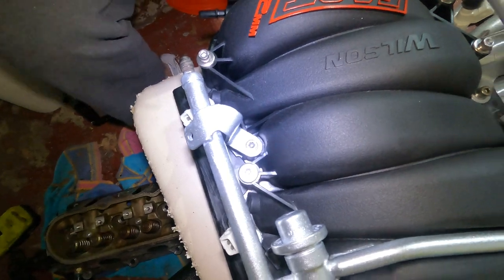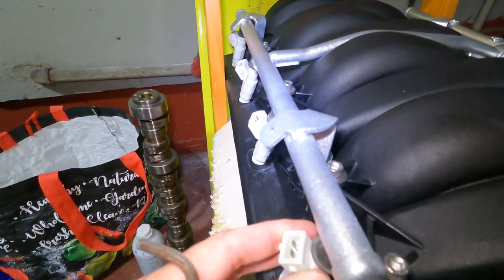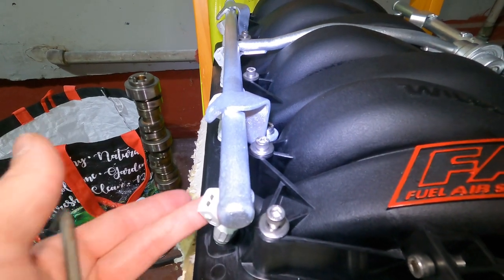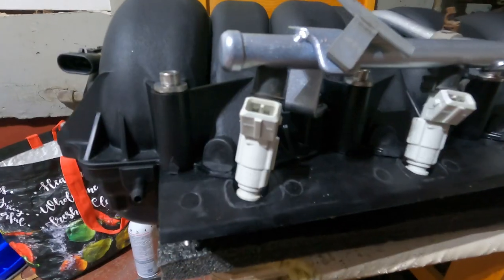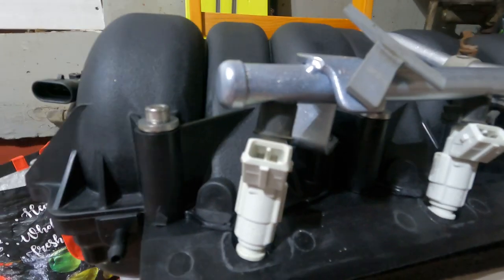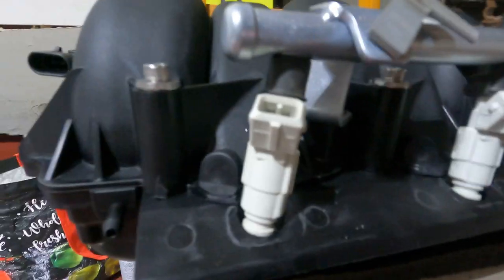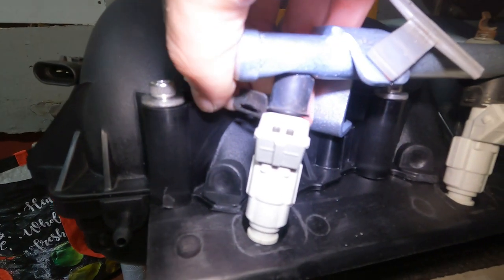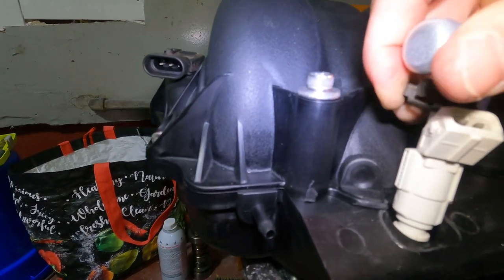Fuel rail and fuel injectors are all in. You can spin these a little bit if you need to - they're not too tight, they've got a little bit of oil so they have some movement. I'd imagine with the heat of the engine they'll dry out eventually, but we're looking good. Last thing with the fuel injectors is to put these little retaining clips on. I already put some on - basically just slide it on.